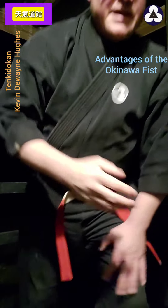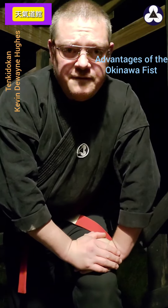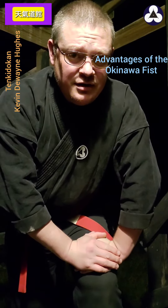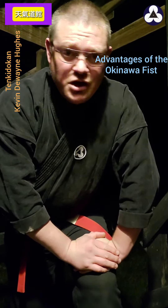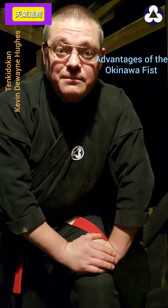So there are some advantages to that fist, and that's why I use this fist primarily. And if you've seen the video where I'm hitting granite with it — people say you'll break your fist. No, you won't. If you train it, you will not break your fist at all. Thank you, God bless, have a great day.